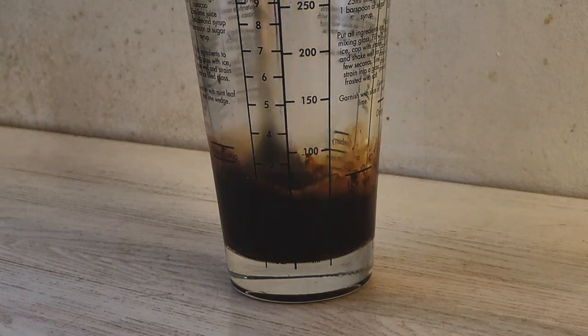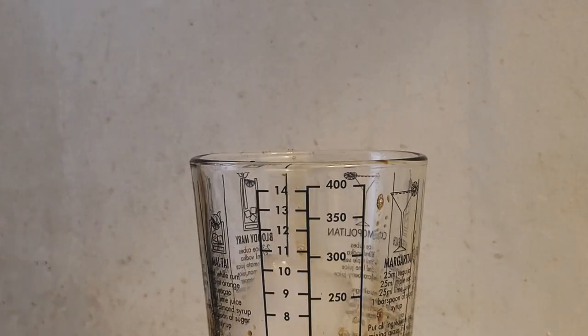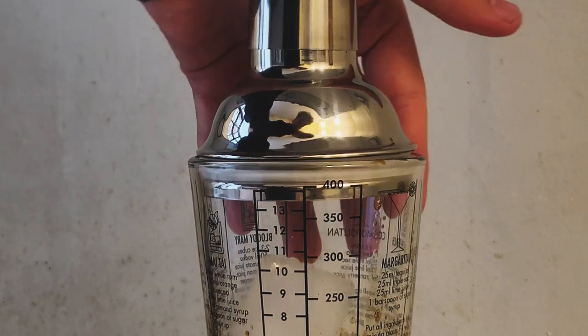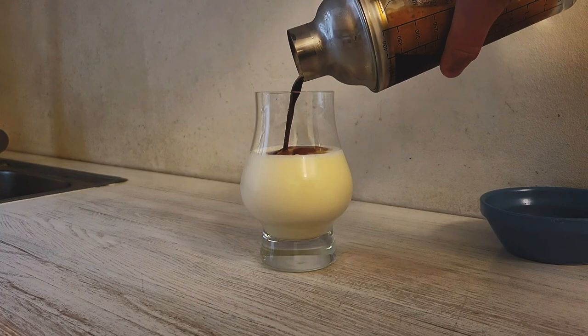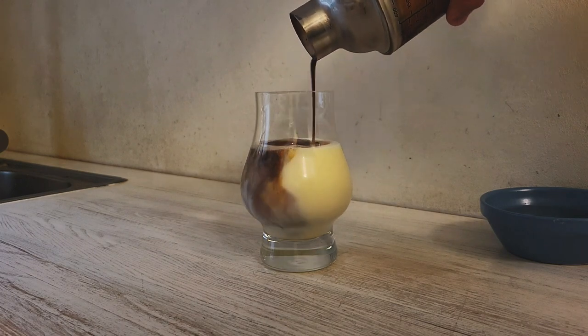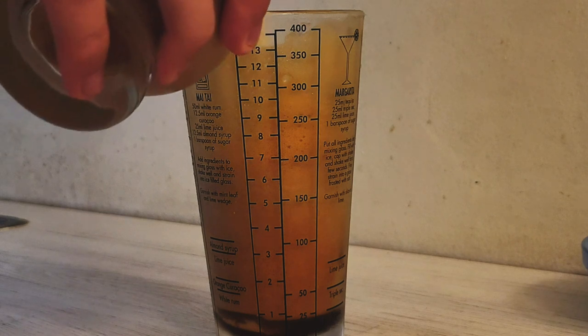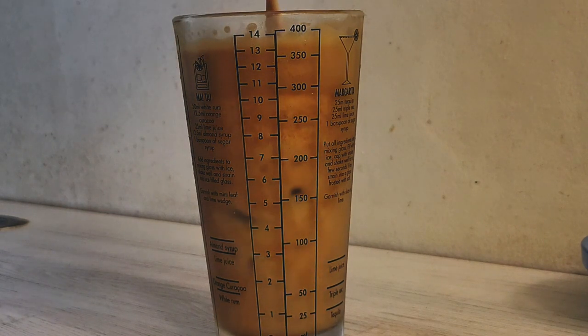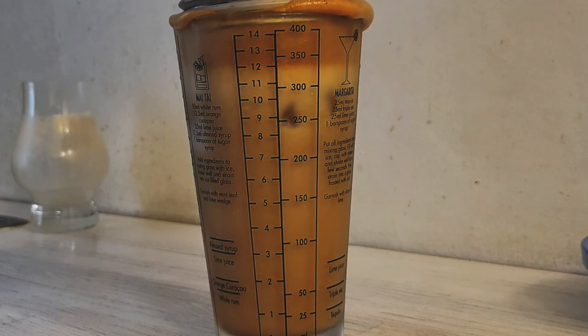3 cups of sugar, 1 cup of water, 6 cups of water, 1 cup of sugar. 2 cups of water, 1 cup of water. I'm going to add some fresh water on the top.